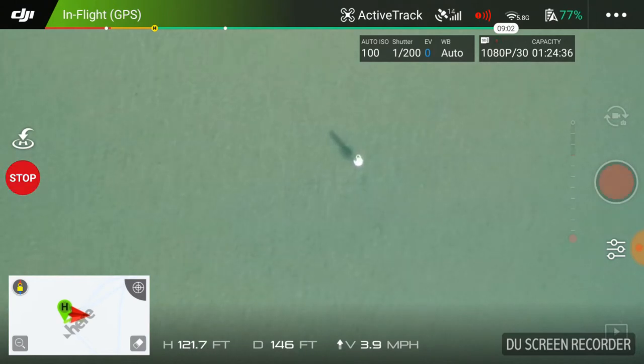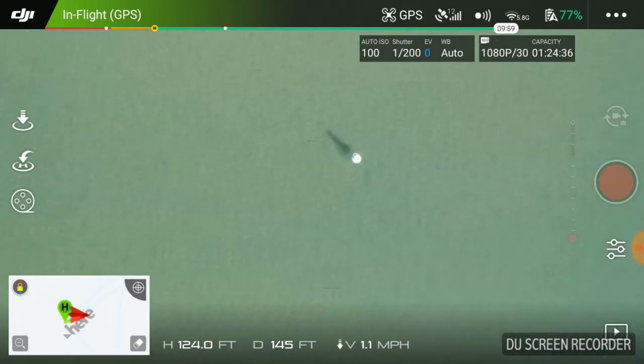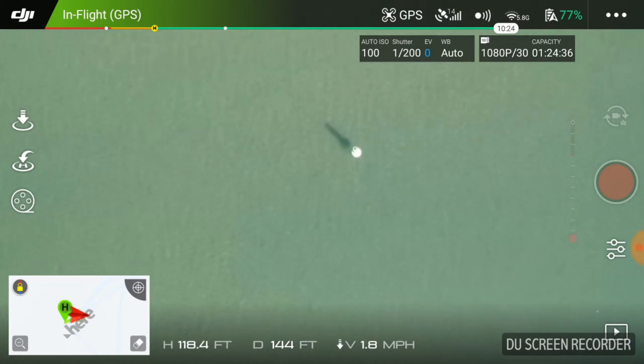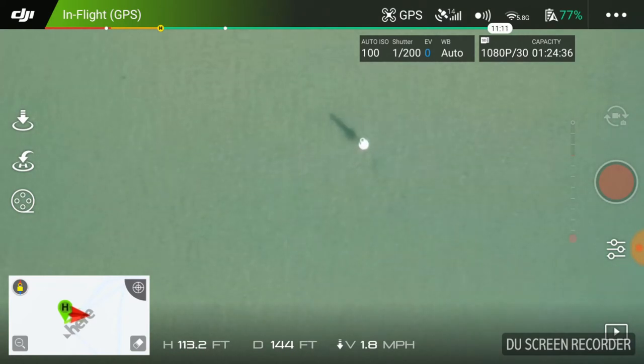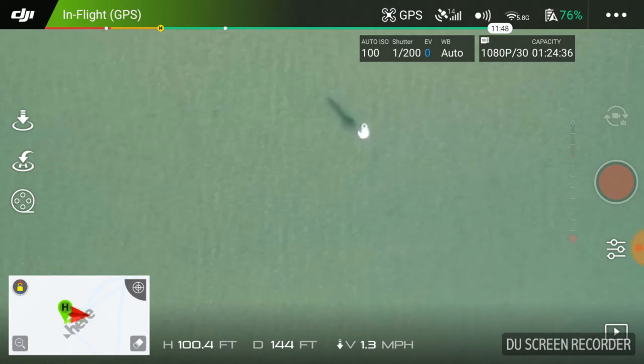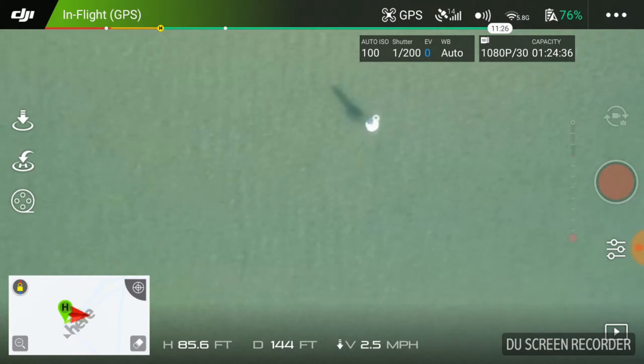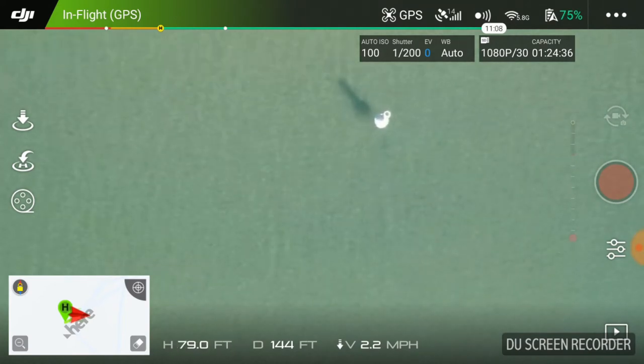I'm going to let it get up to about 100 feet or so before I stop it. I'm going to stop it right about there. So I'm up there - I'm going to bring it back down. That was pretty good. I want to be careful bringing it back down. I want to check my battery - I got plenty of battery. I want to try a couple more quick shots on it.